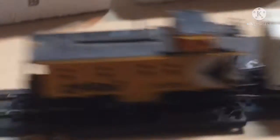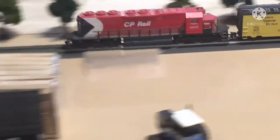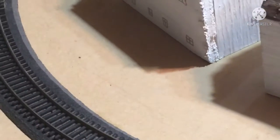This locomotive is our biggest locomotive — it's the only one that has six axles in it total; all the rest of ours either only have two or four. You can see it's quite long. Our corners, if they were any tighter, would probably derail — they're just barely wide enough. It can do the siding, but it slows down a lot because the tracks are so thin and the locomotive is so large.